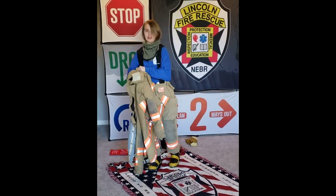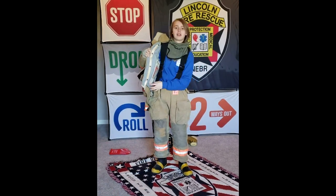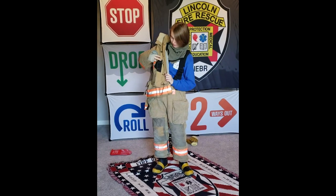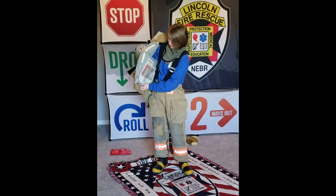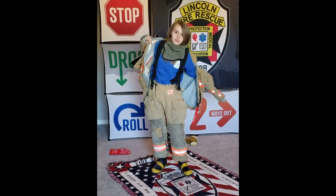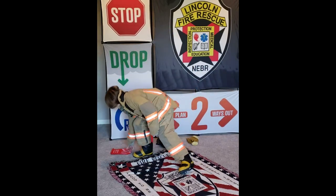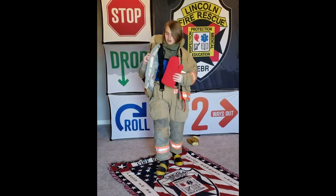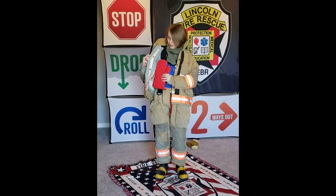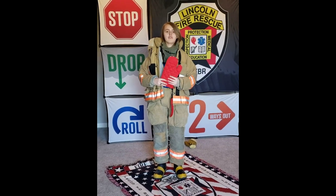My coat has three layers: a thermal layer, a moisture barrier, and an outer shell. The layers are just like oven mitts — they protect you from heat. Here's an oven mitt and here's the inside of my coat. The oven mitt is something that your parent will use to take things out of the oven.